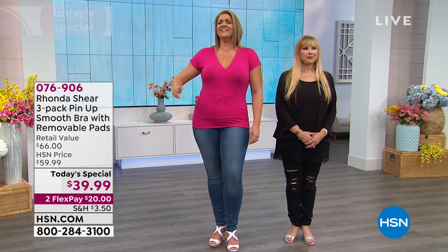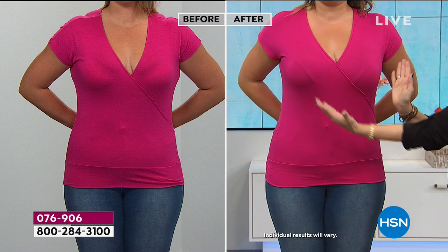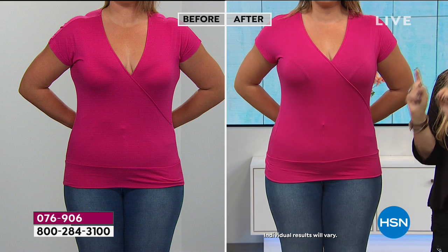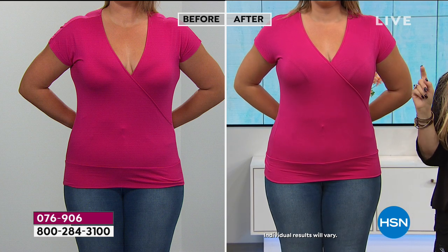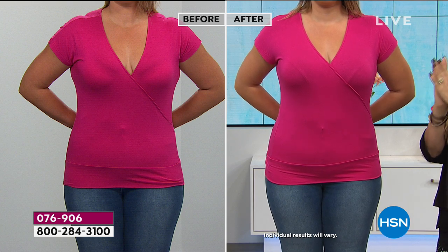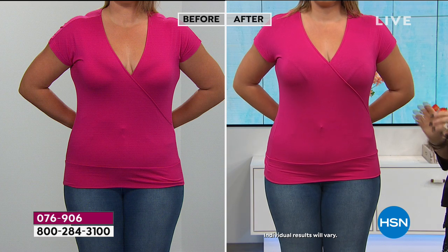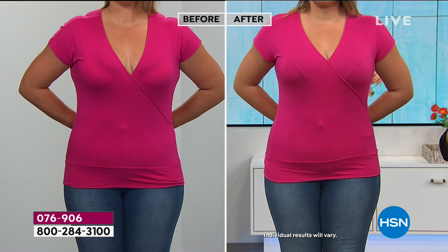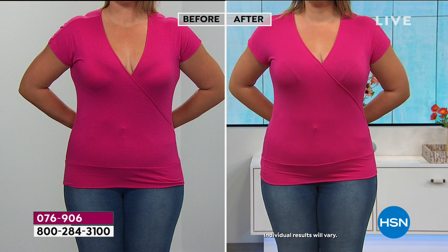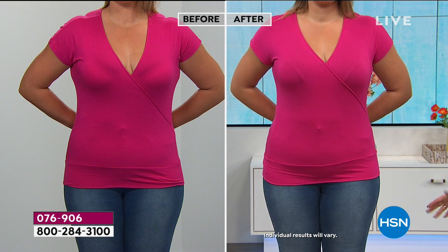Emily looks beautiful. She has a lovely full bust and wears an extra large. Before, she's wearing a no-no bra — it's digging into her bust and creating lumps and bumps she doesn't have. Before, she's got more side stuff going on. After, she's completely smooth on the side — just a nice finished look that we all want in a bra.